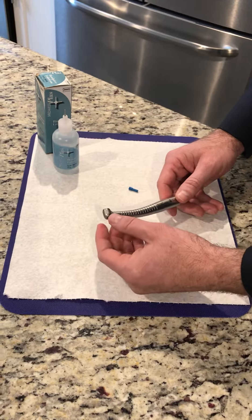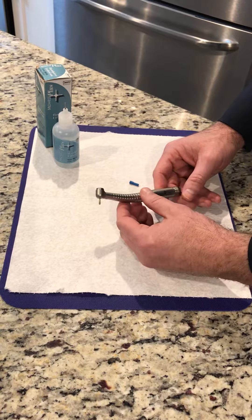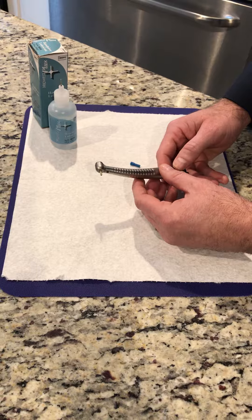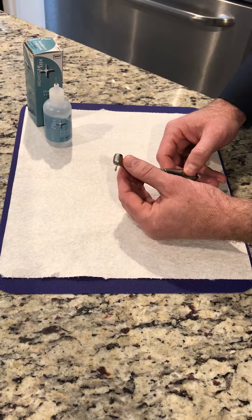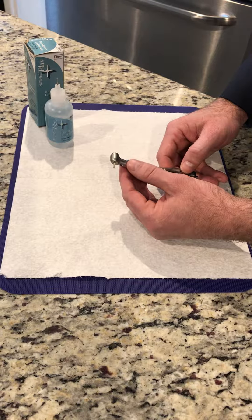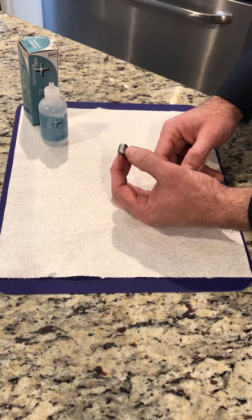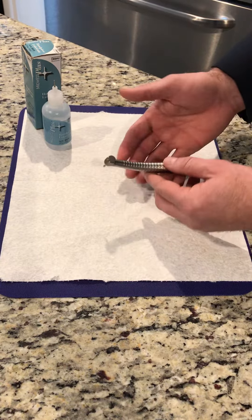Every once in a while you'll have a burr stick in an older handpiece, or sometimes even a new handpiece. One of the quickest ways to get the burr out is to use a technique where you're going to release it from the chuck. Sometimes when we put a lot of load or pressure on a burr, it can do a very quick pseudo-weld inside the head, but we can release that with the push button.